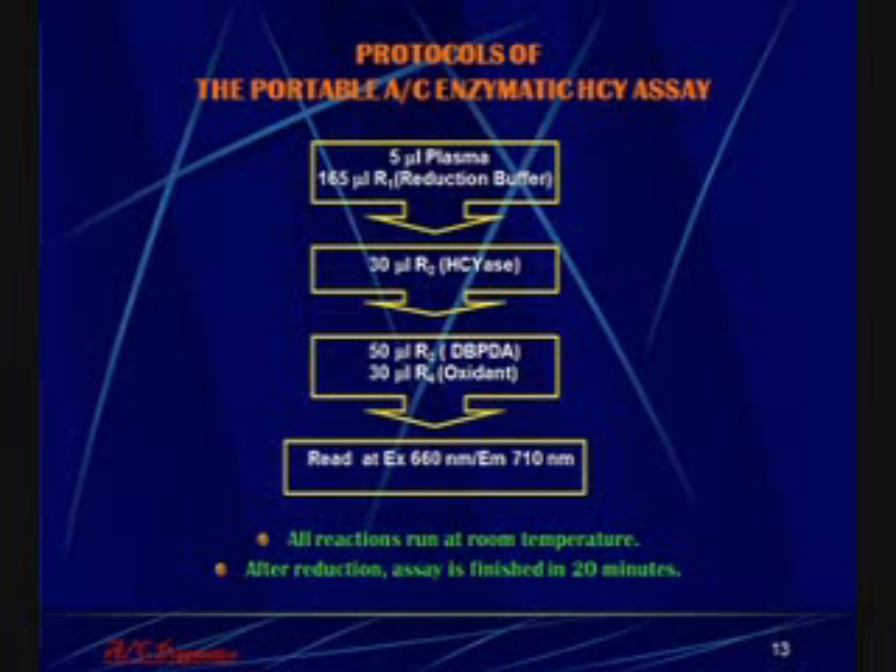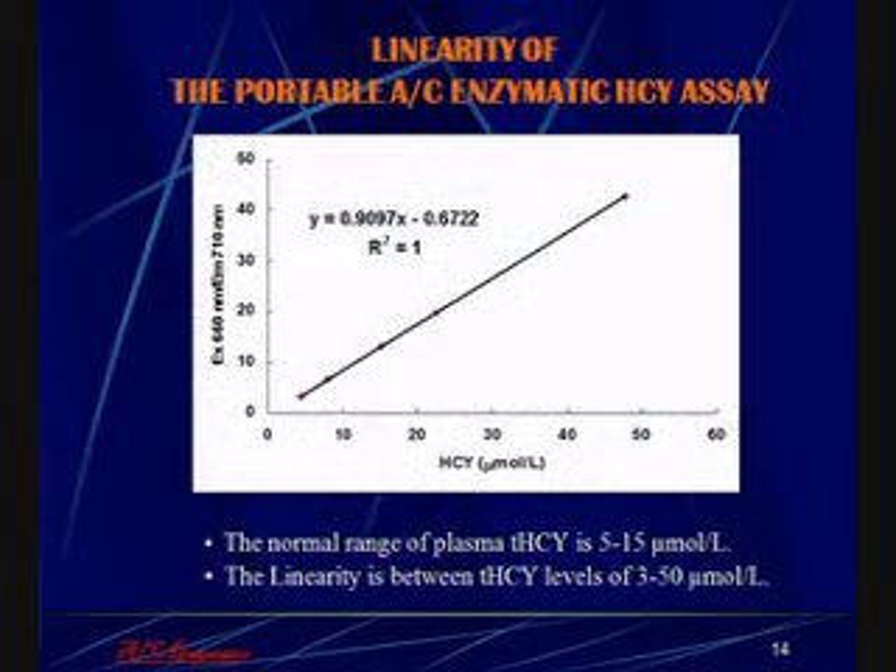The assay is run in a similar way to how it is run on the Hitachi 912. The plasma is reduced to release free homocysteine. Homocystinase is then added, and then the chromophore DBPDA is added. The readout, in the case of the portable fluorescence reader, is with excitation at 660 nanometers and emission at 710 nanometers. All reactions can be run at room temperature, and after the reduction reaction, the assay is finished within 20 minutes. The assay has a dynamic range from approximately 3 micromolar to 50 micromolar homocysteine.